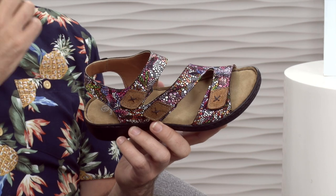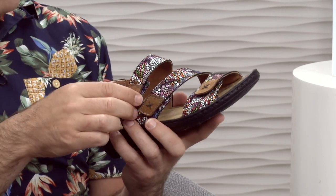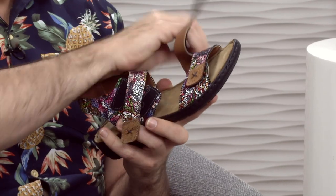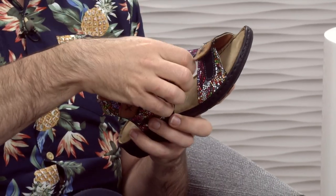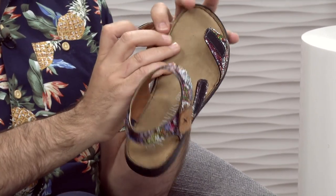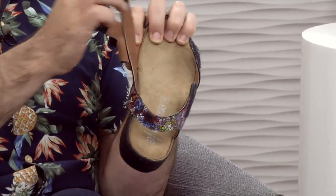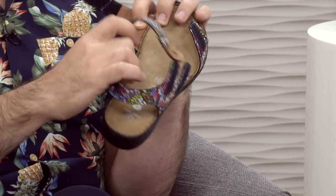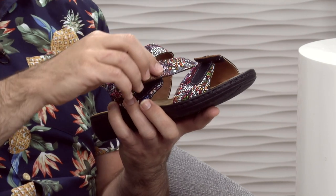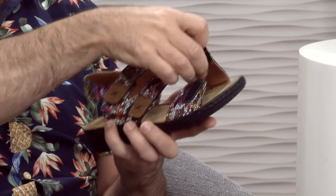They are beautiful. They are dual fitting because they've got adjustment points here and here and here. So the great thing is you can open them up completely and utterly to get your foot in and out, but it also means you've got a sandal which is completely and utterly bespoke to your fit and the shape of your foot, because everyone's different.